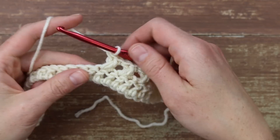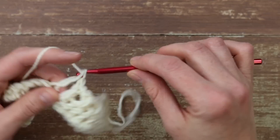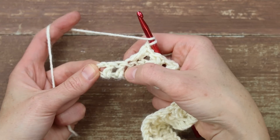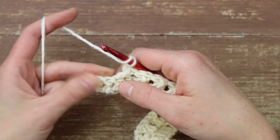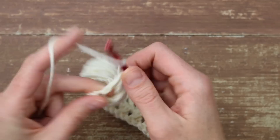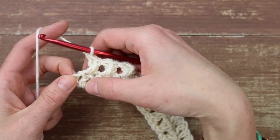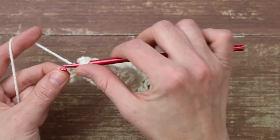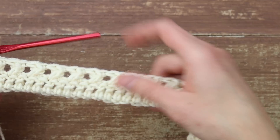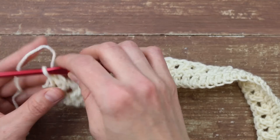As I come to the end, I've got two stitches left for my last X and then the turning chain from when we started. I'm going to work my last X in the final two double crochets, and then place one last double crochet into that turning chain to finish off the end and make it symmetrical with the other side. You can check the written pattern for the number of X's you should have — as long as you started with the right number of double crochets, you should have the right number of X's.